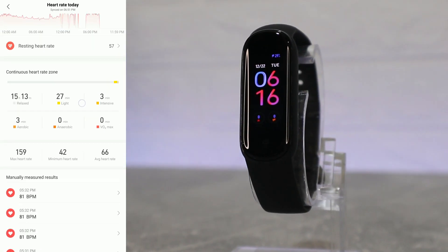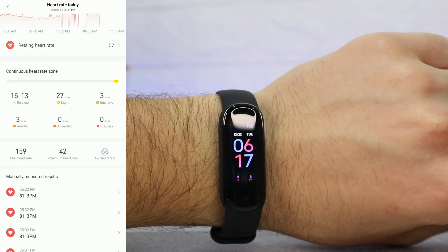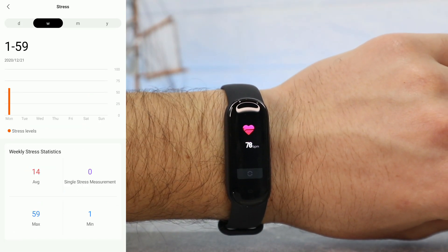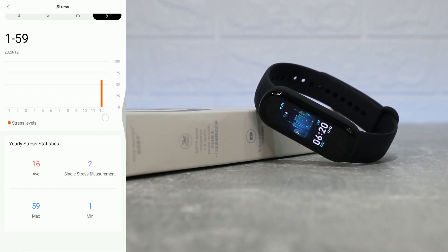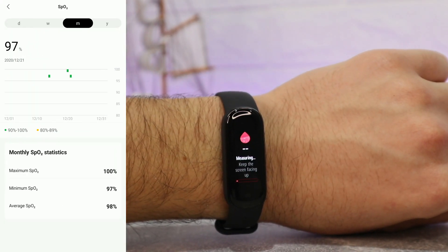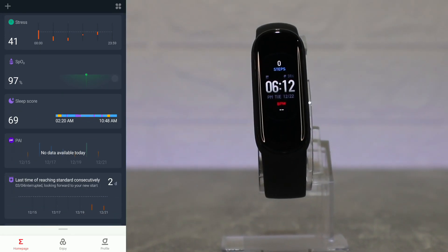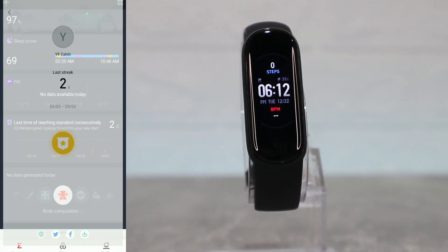Same with heart rate — we have the last heart rate and a couple of previous readings, along with resting, average, minimum, and maximum values. Same with stress: day, week, month, and year statistics with average, maximum, minimum, and a single measure. After that we have blood oxygen with the same day, week, month, and year statistics.